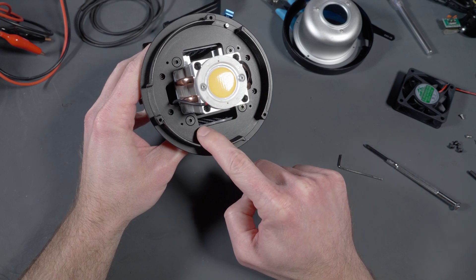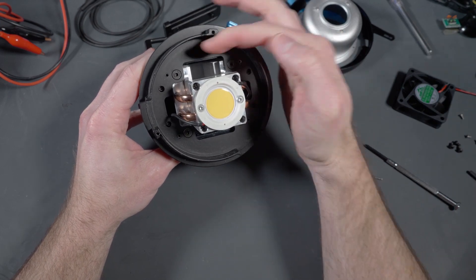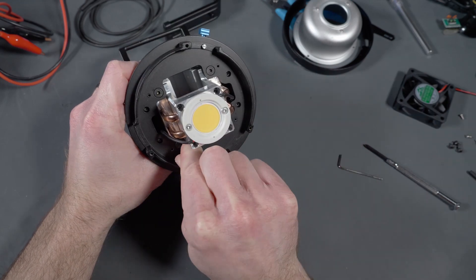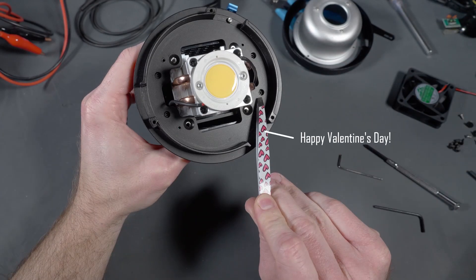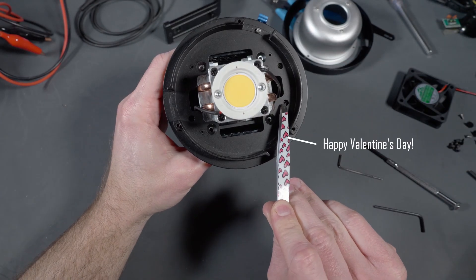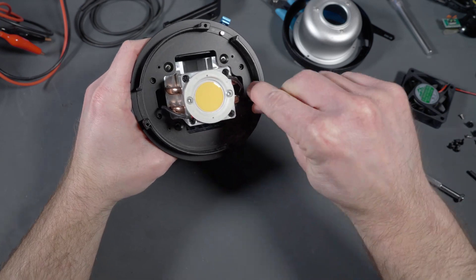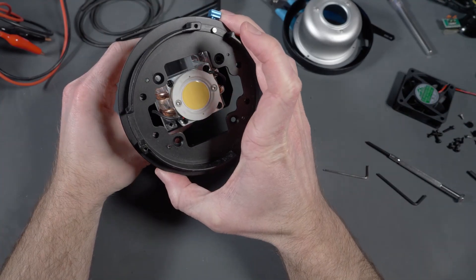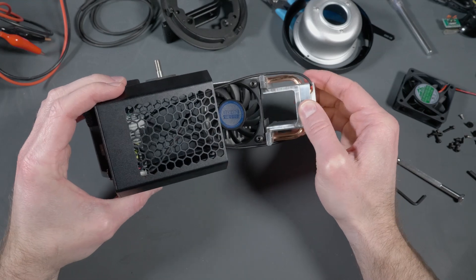Taking that dome off exposes the mounting plate for the heat sink on the COB — and actually the heat sink on this thing is really nice. We're just gonna remove the four hex screws that hold the heat sink to the mounting plate. Once you get those off you see there are another four screws on the outside of those, which secure the face plate to the chassis, so you remove those four screws and finally we're in.